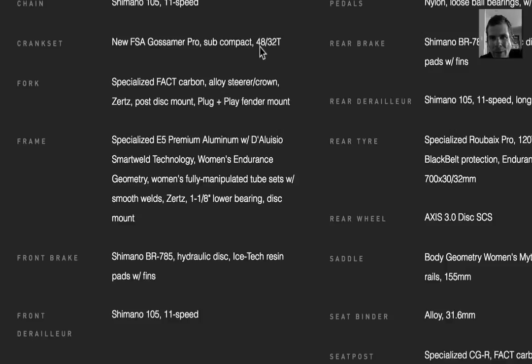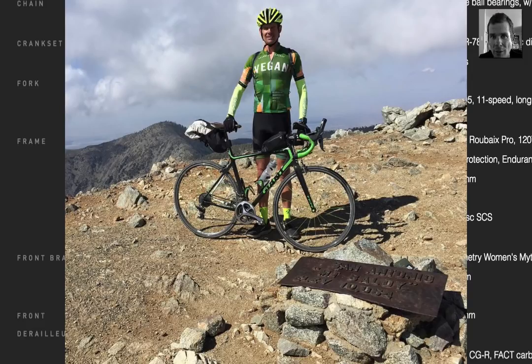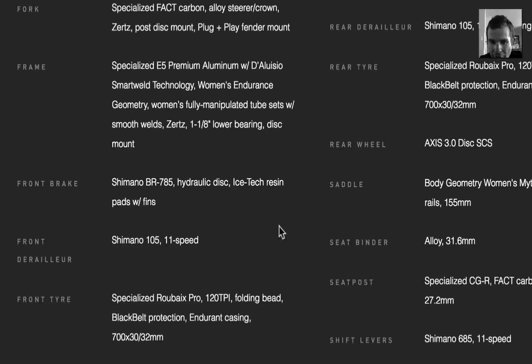What really gets me is the FSA subcompact — 48/32, so it's a 48 big ring and 32. That's pretty good. I'd like to see a 46/30, but I think we're heading in the right direction because a 50/34 is still a pretty hard gear if you're doing proper adventure gearing. In my opinion, proper adventure gearing would be at least a 38/22.